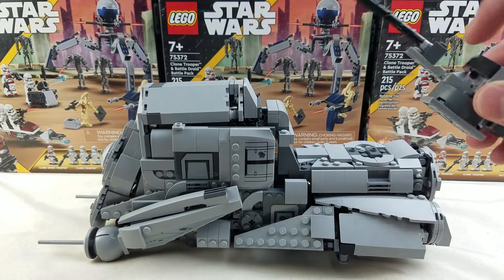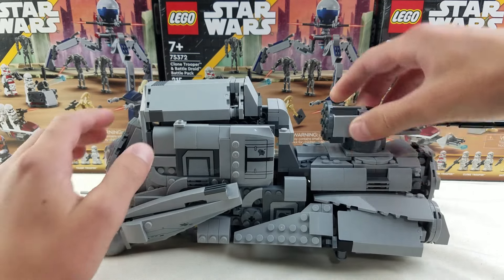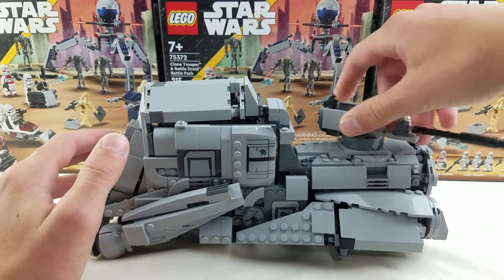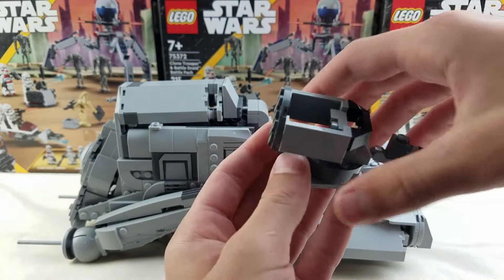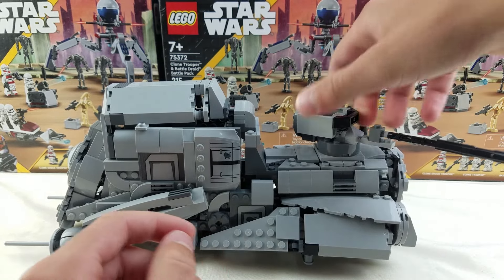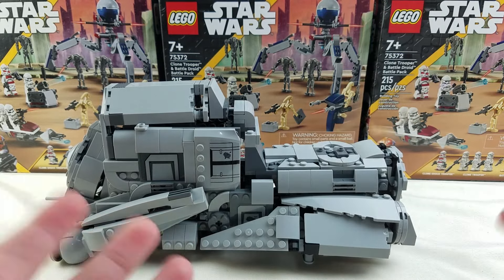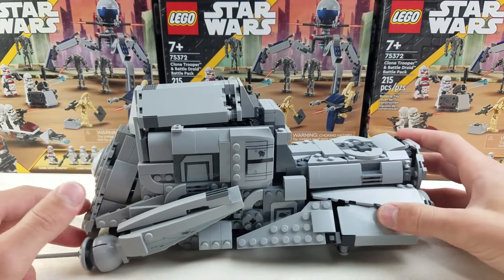It's kind of interesting. It comes with this cannon assembly on the back, which you can fit a minifigure. I think it looks kind of inaccurate, and it looks way better without it, honestly. So I just don't even bother with it.